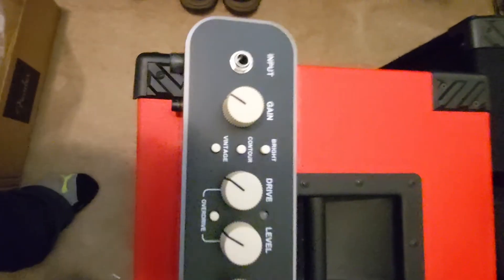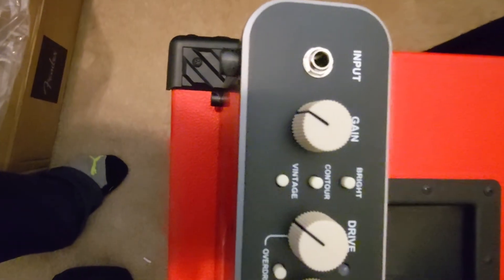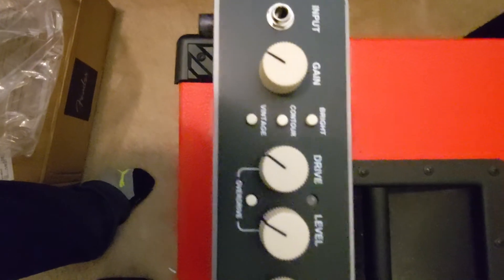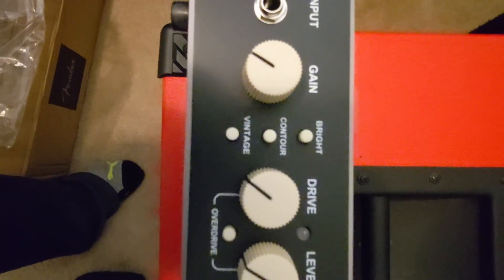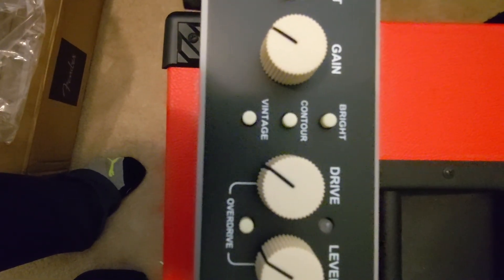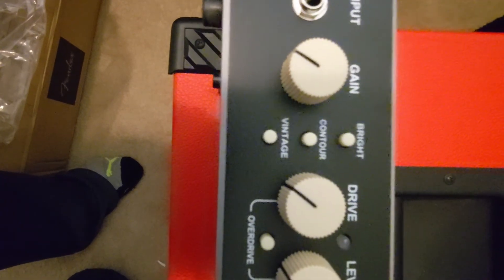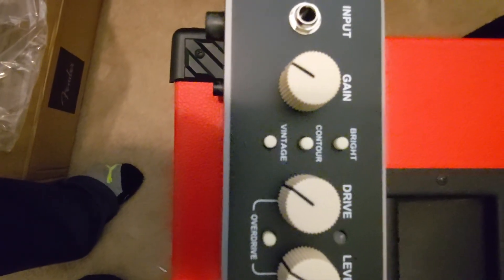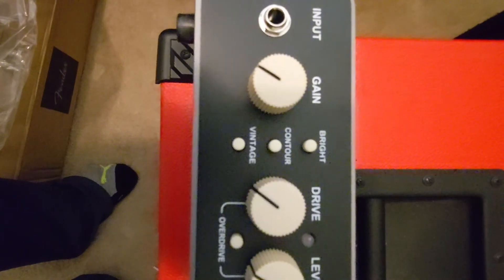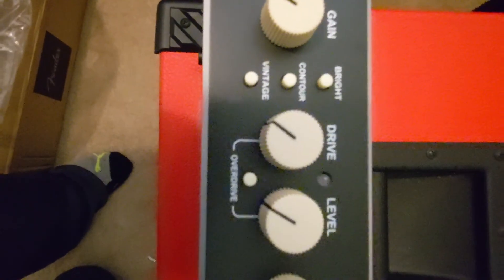I'm going to do a brief overview on the knobs in this opening video and come back for something more detailed with sound samples. From what I'm hearing, the money-makers are these three in the middle: you can do a bright boost, a contour which is kind of like a mid-scoop, and a vintage mode which is more of a low-mid and low-end boost at a certain frequency. You can do those instantaneously without touching the EQ.